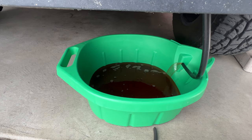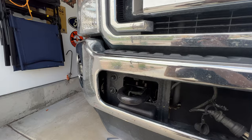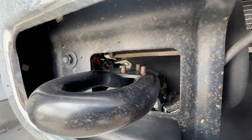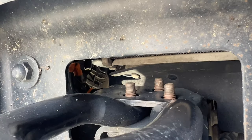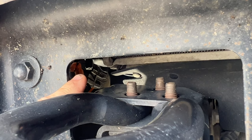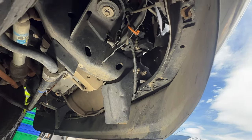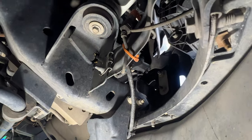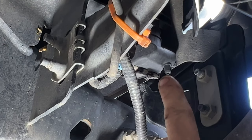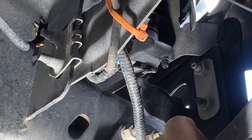Let's go ahead and see if we can start draining the secondary system. While that's draining on the driver's side, come over to the passenger side tow hook here. Your second radiator petcock is going to be right there. Looking up through the passenger wheel well — you can see it right there. I'm going to go ahead and grab another piece of quarter inch hose, get that hooked up, and we'll start draining that one.